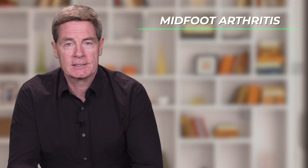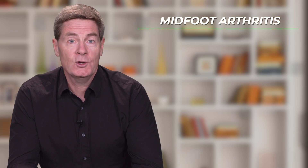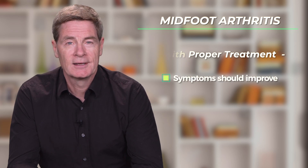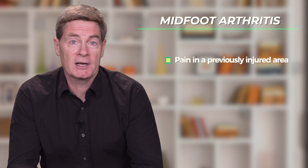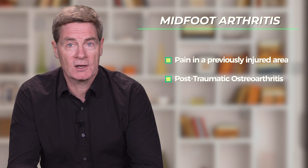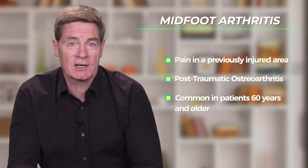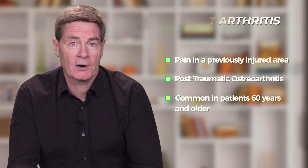It's important to recognize that having mid-foot arthritis does not mean you can get rid of it, but rather with proper treatment, the symptoms should noticeably improve. Mid-foot arthritis often causes foot pain in individuals that have experienced a major foot injury in the past — this is known as post-traumatic osteoarthritis. However, more commonly, mid-foot arthritis is seen in patients 60 years of age and older, with the arthritis developing because of years of repetitive weight-bearing.